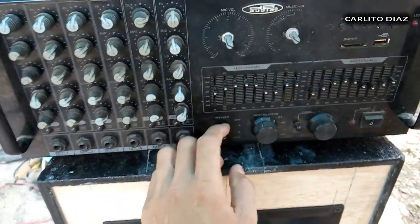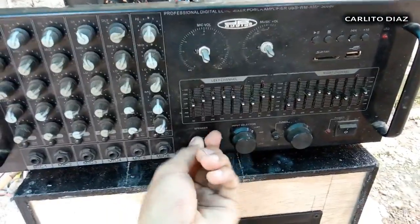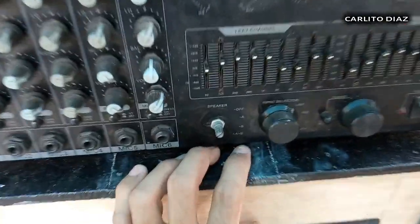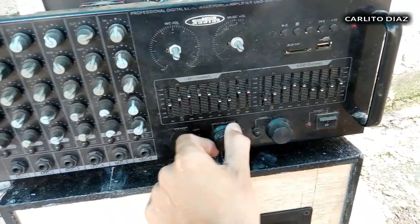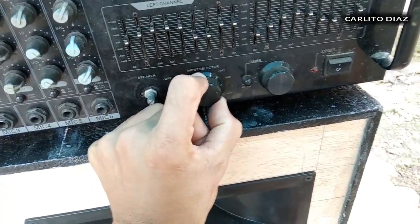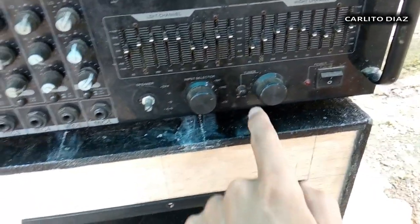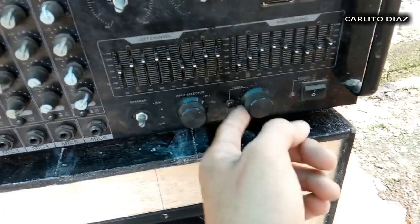Dito is ito yung speaker selector sa A at saka B. Pwede tayong mag-off dito — A, B, at saka A plus B. Kapag ginamit natin yung dalawang output, select na lang natin sa A plus B. Ito naman yung input selector sa inputs ng music — meron syang input 1, input 2. Pangatlong selector nya is USB. Pangapat na selector is Tuner — kasi meron itong AM at saka FM tuner pang radio. Ito naman yung tuner nya sa frequency.